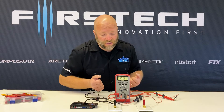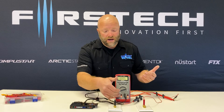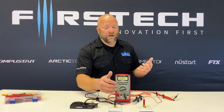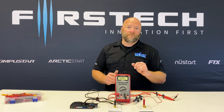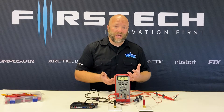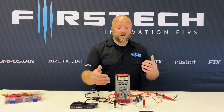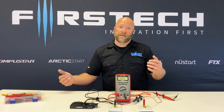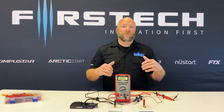You're going to move the positive lead — the red lead — to where it says A, or you can see an mA or microamp reading on your meter as well. If you're metering for current draw and it's going to be more than one amp of current, you're going to set your red probe into the A section. What this does is make the current flow through the meter, so current flows into one lead and out of the other lead — that's how the meter captures the current draw.